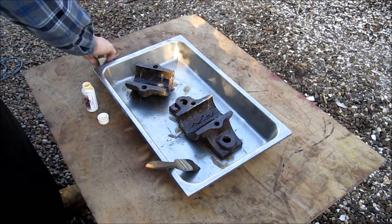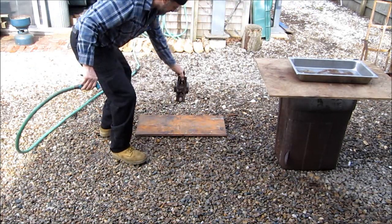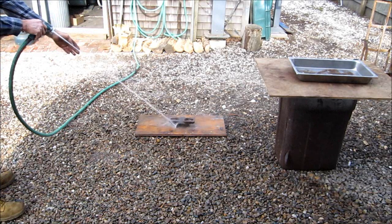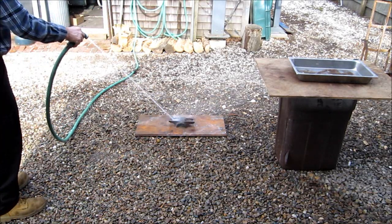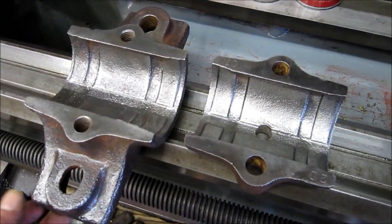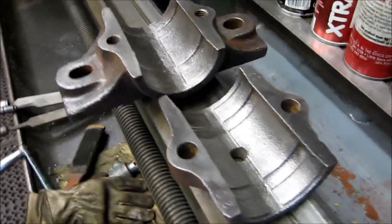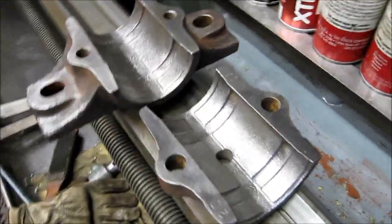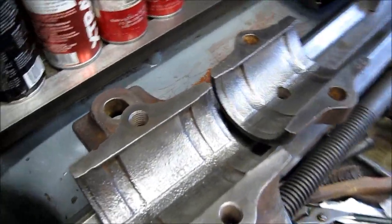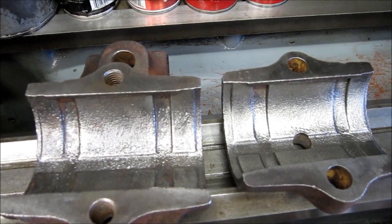We're going to let that sit for a little bit and then just rinse them off with water. We finished prepping the two shells and you can see we've got them rust free. Now we're going to get ready to make the mold to pour the Babbitt into these two shells.